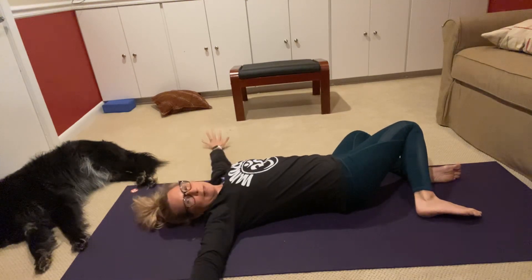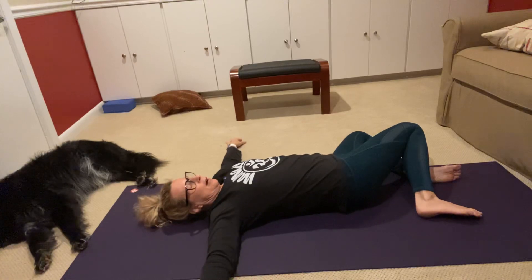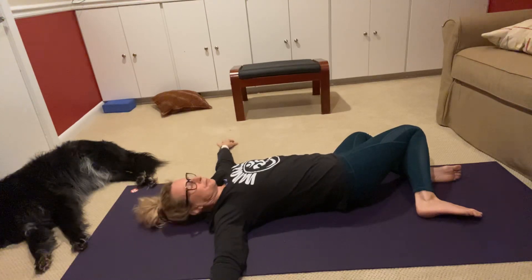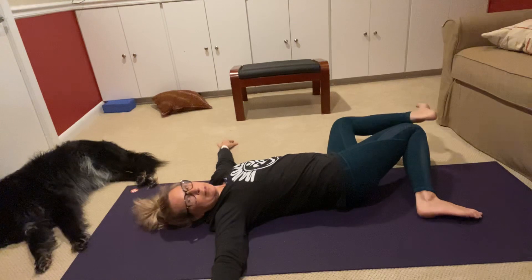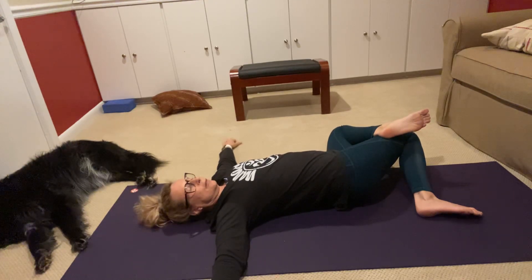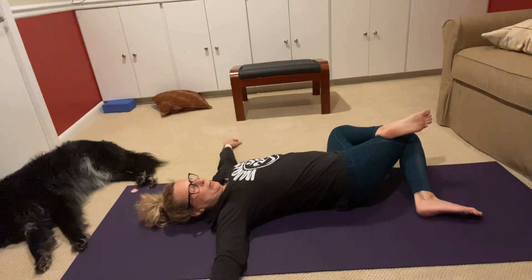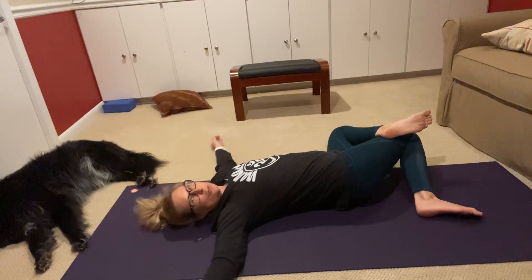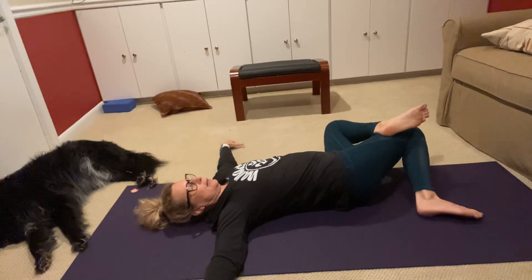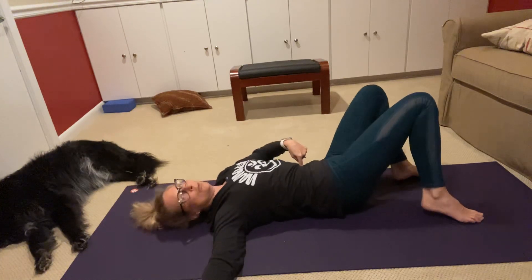Drop your foot down to the mat and drop your knees to the left, arms out in a T or on your lower ribs. Your lower back will come off the mat a bit here. If you want a little more stretch, take your left foot and put it on your right thigh. Tuck your chin a little to lengthen your spine. Breathe in, breathe out, let your shoulder blades relax on the mat and let gravity help. Then pull your belly button into your spine and use your abs to come back to center.